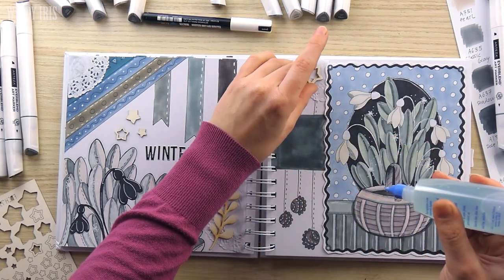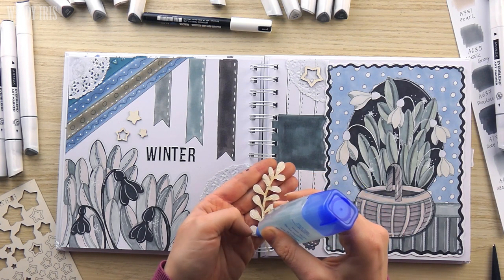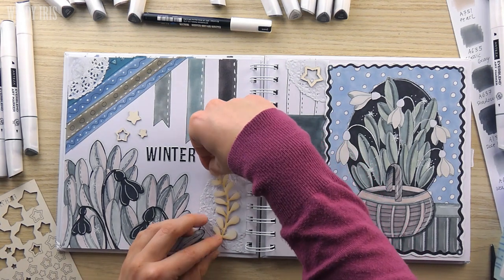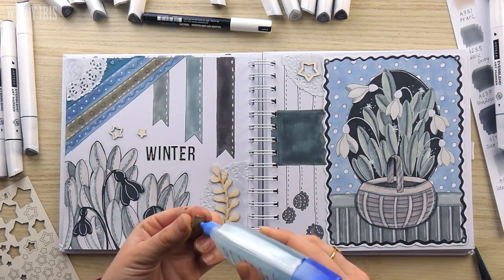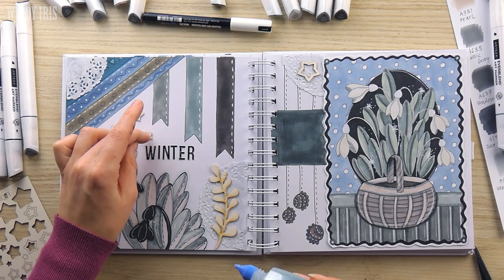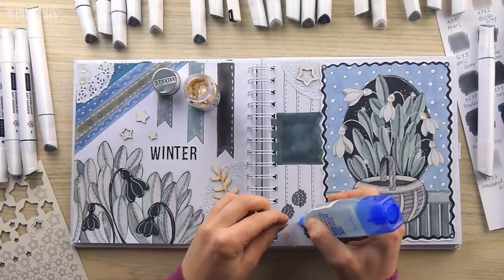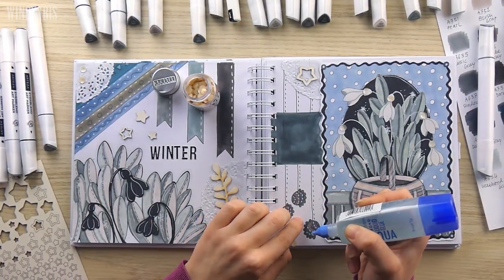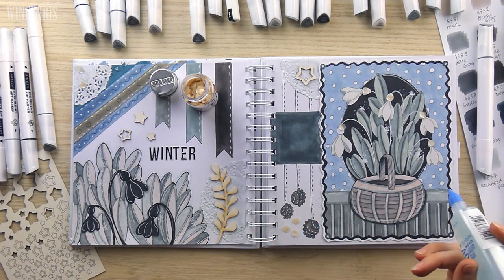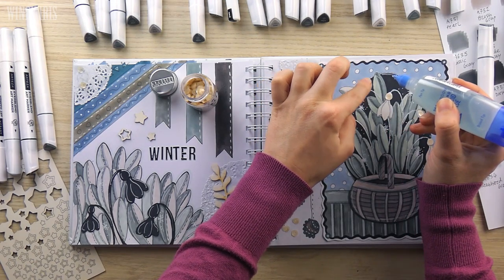I then pulled out a few wooden shapes and added them to the spread with liquid glue — a sprig of leaves and a few stars. This is my mixed media journal so I like to use lots of different supplies and textures and I'm not worried about bulking up the pages. The book will end up being very bulky when I finish it but that's completely fine. The last step was to add a few sequins to the spread. I really enjoy having a journal or a scrapbook or a sketchbook like this to experiment with mixed media — it's a place where I can glue things in.